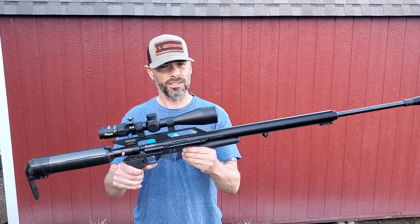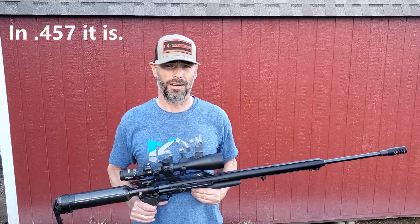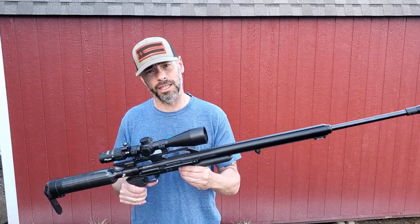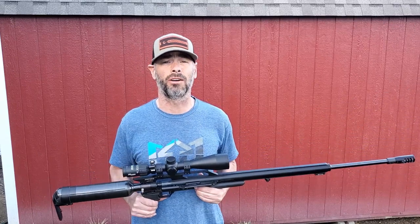Hey everybody! Is this the most powerful Air Force Texan in the world? Hell, it might be one of the most powerful air-shooting air guns on the planet today. Stay tuned to this review and find out just how powerful it is.